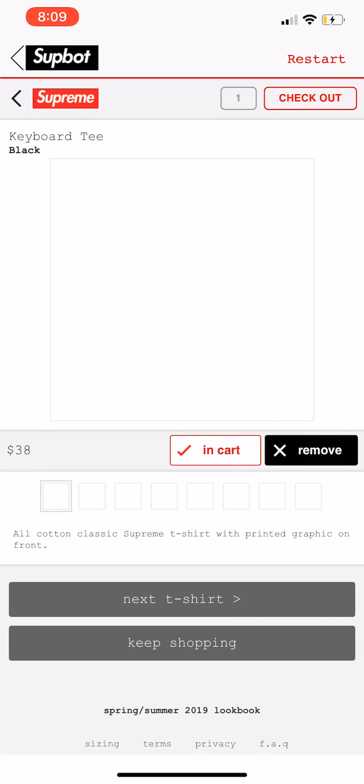It's not as fast on drop day because of how many users load onto the website, but it is a lot faster than going manual, so I do recommend you guys pick up this bot. Thank you for watching — I hope you download this bot and cook along with me. I'll catch you guys in the next one. This has been Gavin or BornHype, peace.